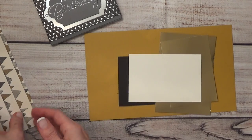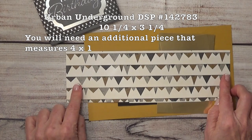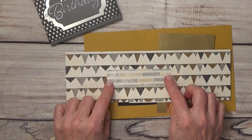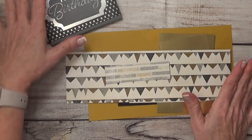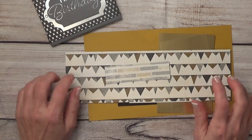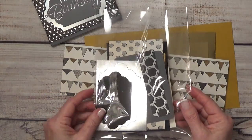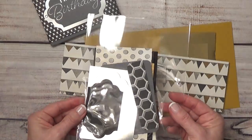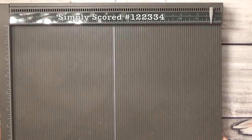I have a piece of Whisper White — this is four and three-eighths by three and one-quarter — and that's going to go inside the card as well. This is the Urban Underground designer series paper for the belly band, cut to ten and one-quarter by three and one-quarter, and another piece of Urban Underground cut to four by one for decorating the gift card pocket. I have a kit here ready to go — visit my website, leave a comment on this post, and your name will be entered in a drawing to win it.